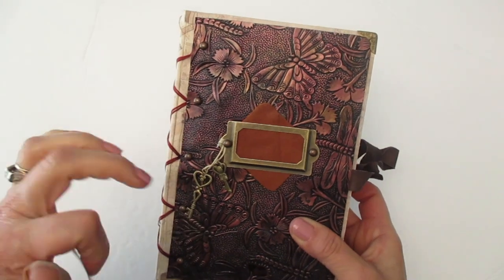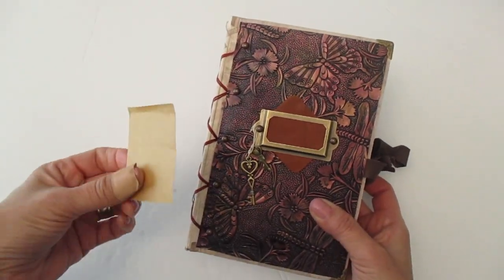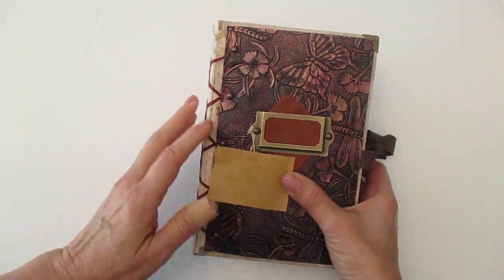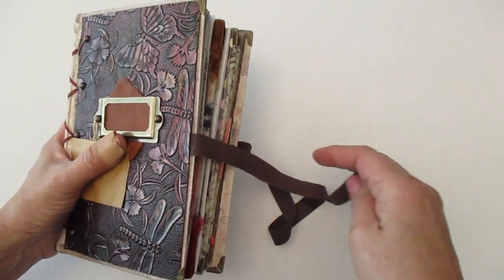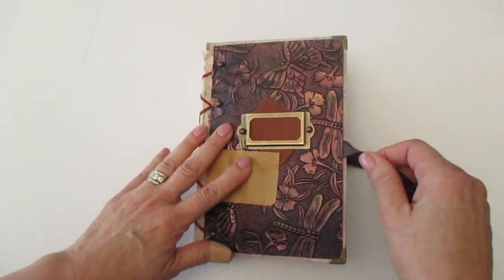When I did my first video every time I turned a page these hit this backing and it made some noise. So I'm just going to temporarily put this here so that won't distract. For the tie I used some of my leather and I just cut strips of the leather and I made it nice and long. So with that in mind let's go ahead and open up this journal.